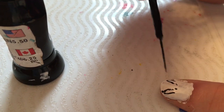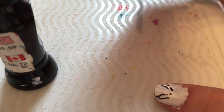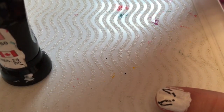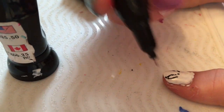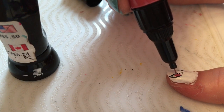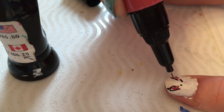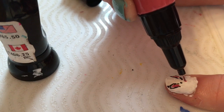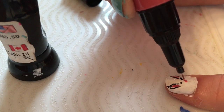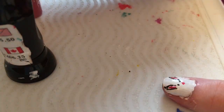You can do the eyes blue or whatever color you want — I know some bunnies have red eyes. I'm just doing black because I have it out. Then take your pink and go on the inside of the bunny ears, and add a little dot for a nose. You can make it more triangular — I'm just doing a tiny little dot.